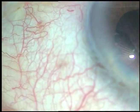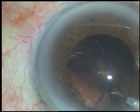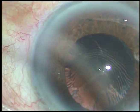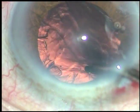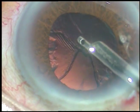In this case, we have made only one side port, so we have to use either coaxial IA or a Simcoe cannula. I am using a 23 gauge Simcoe cannula attached to a 10 cc glass syringe, and this works well. I have injected viscoelastic substance.